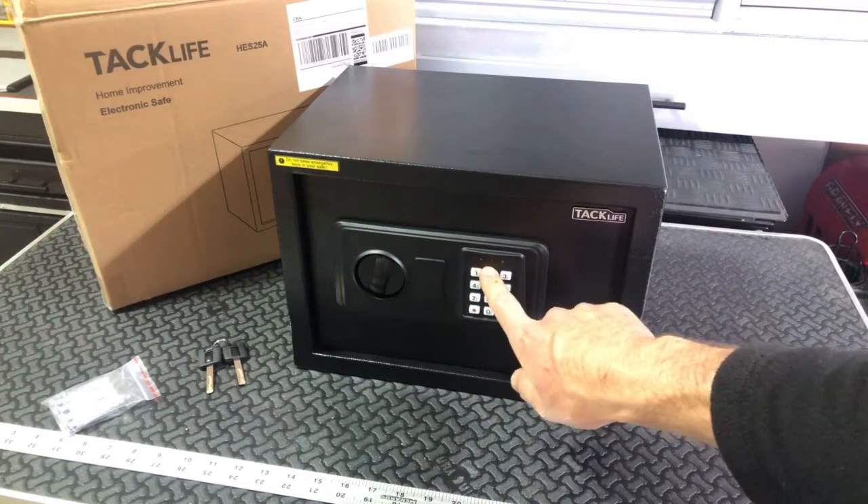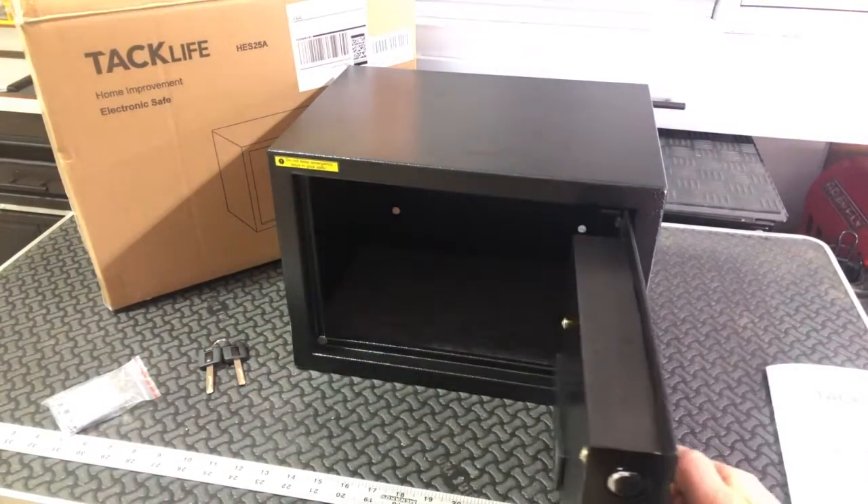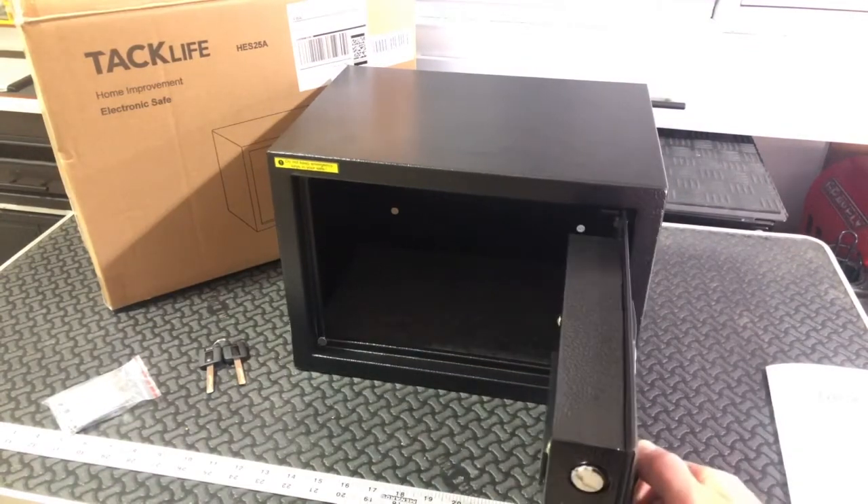So we'll go 1234, pound, green light, turn it, open up. You're good to go. That's how you use the combination.